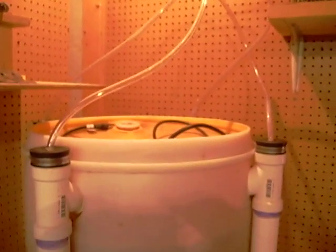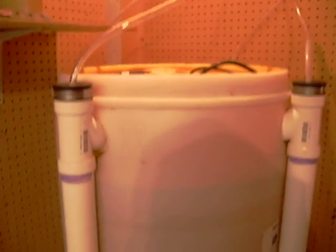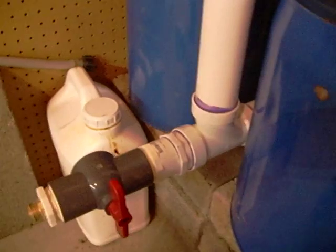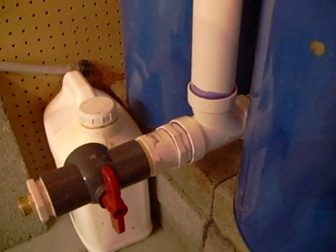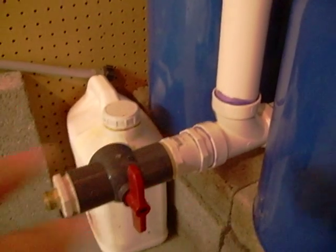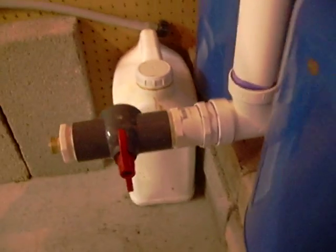All I did was add the diffusers. The other thing I changed was down here — you can see I added a tee right here instead of the 90-degree fitting like I have here, and I put my outlet right here.